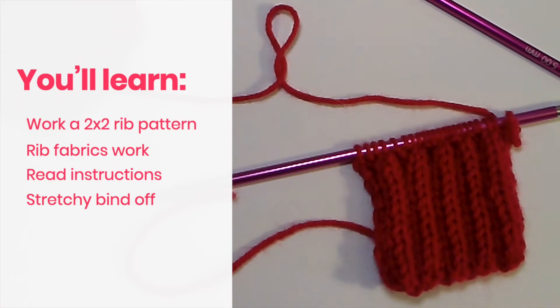Hey, it's Tanya here at Nerdy Knitting. Today we're talking about mastering rib patterns. We'll work a 2x2 rib, look at how rib fabrics work, read some instructions, and look at charts. Stick around to the end because I'm showing you a simple way to do a stretchy bind off. If you want to jump to any point in this video, use the timestamps linked down in the description box.